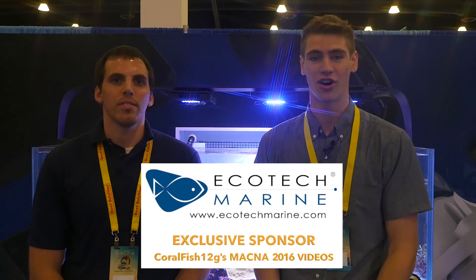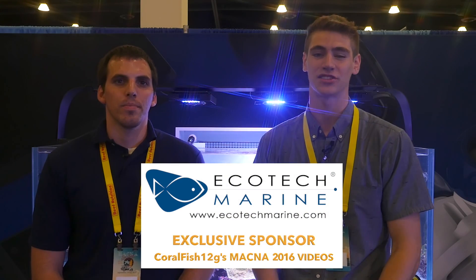Hi guys, I'm here with Ryan from Ecotech Marine. Ecotech Marine is the official sponsor of all my Coral Fish 12G Magna 2016 videos. Thank you guys so much for bringing me out to the show, it's been a lot of fun.